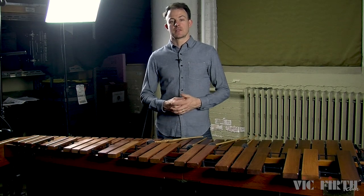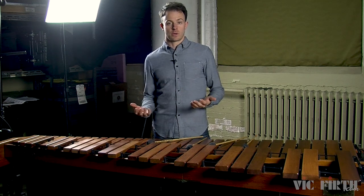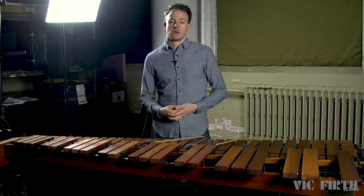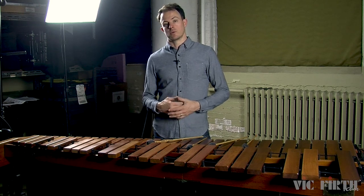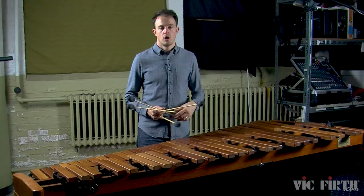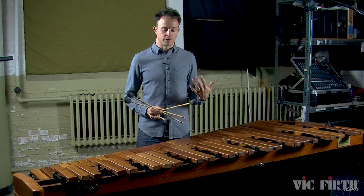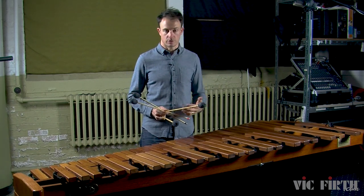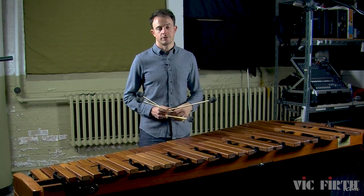Hi, I'm David Skidmore. In this lesson we're going to focus on single independent strokes, a stroke type that we've already talked about in a number of different lessons. But in this lesson we're going to talk about combining the single independent stroke with double vertical strokes. We've been focusing in each lesson mostly on one stroke type at a time, but this is the first lesson where we're combining two different stroke types, and each lesson from here on out will be combining multiple stroke types.